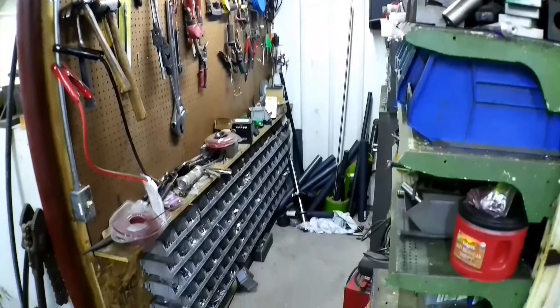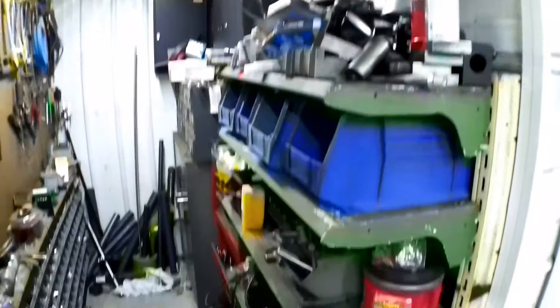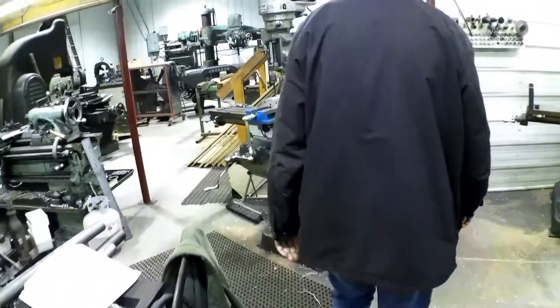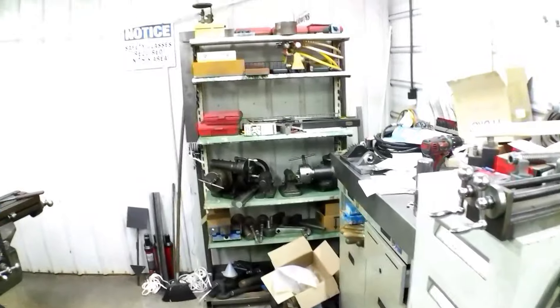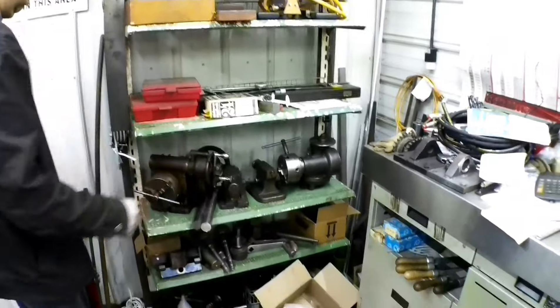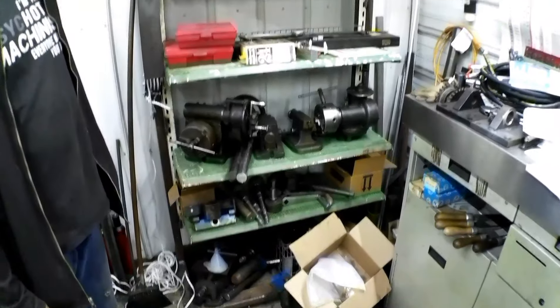Another little tool storage room with some material, all my bolts and whatnot — it's a disaster too, but I know where everything is. I've got my rack back here with all the measuring tools, dividing heads, parts that I've done, vices, and miscellaneous — lots of miscellaneous.